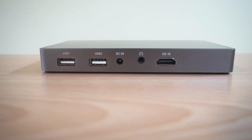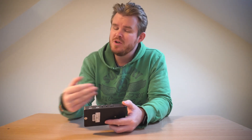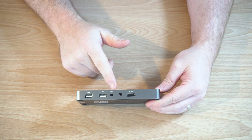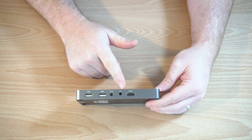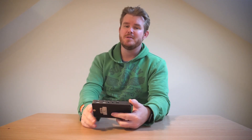They've been pretty generous with the I/O as well. They've given you two USB slots — I would recommend hooking up a wireless keyboard and mouse to make navigation a little bit easier. You could also use the internal Bluetooth, which is what I've been doing with my mini fold-up keyboard. You've got a DC 5V power input port, a 3.5mm audio output jack, and an HDMI input as well.